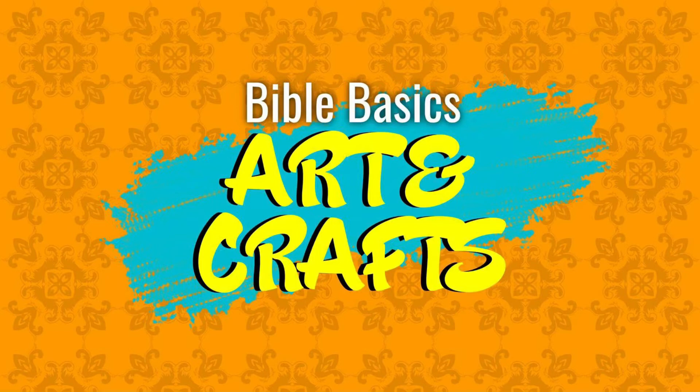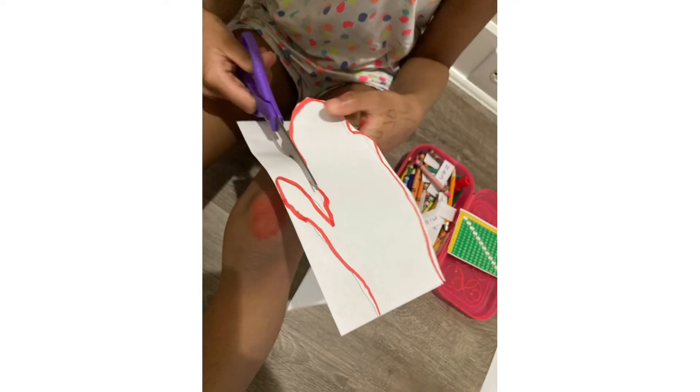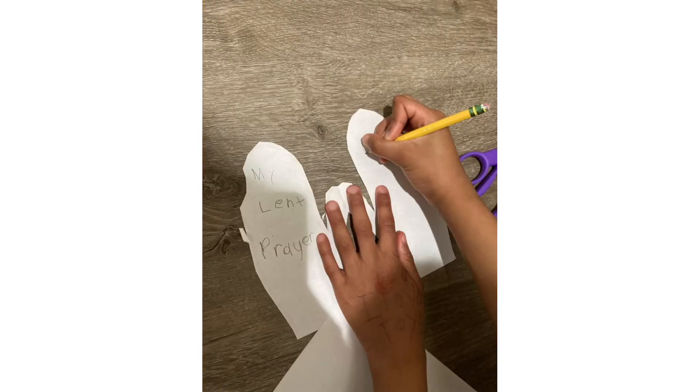Here's a look at Shaila's Lenten prayer hands creative process. Thank you.